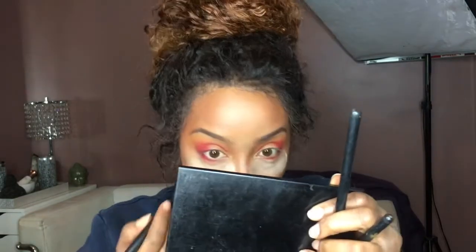We're gonna go back in with the lightest color, Ofala, then go in with Azafa again, and then do that outer corner with the darker shade. Let me go back in with another brush and smoke that out.